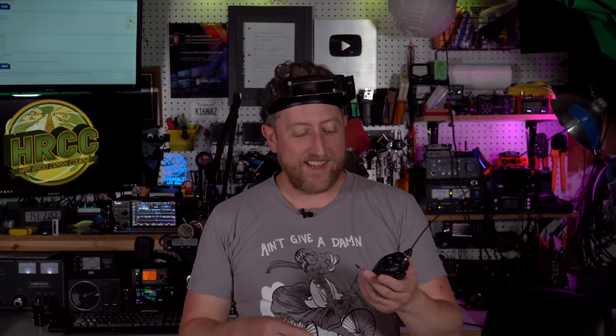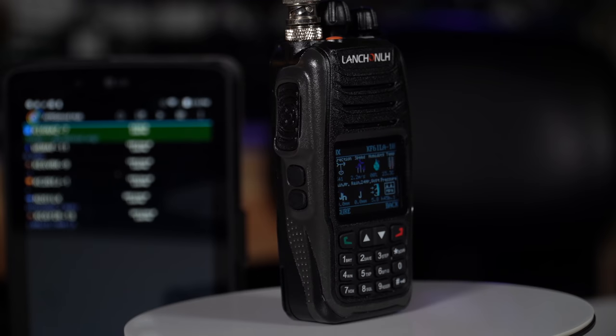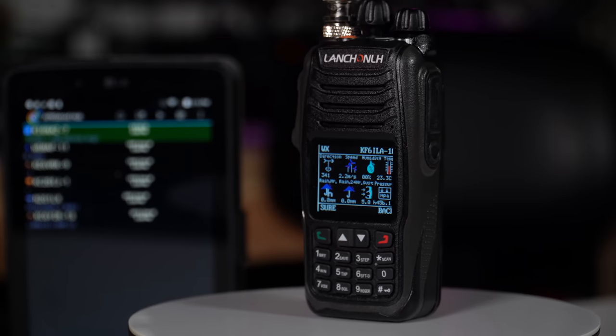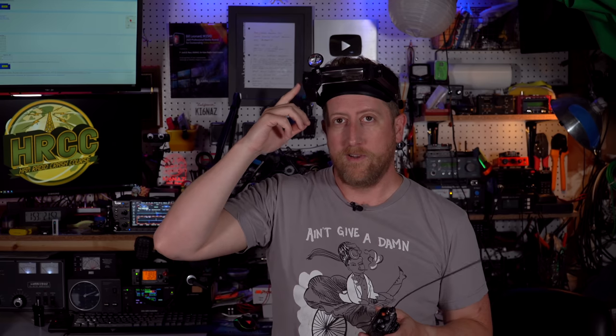How's it going everybody? Josh, KI6NAZ, back again with the Ham Radio Crash Course. Today we're going to be talking about the HGUV98 by LaunchNLH. This thing is quirky — so quirky that you may get it out of the box not working 100%, so you may need to have your little magnifying headset on. I'm going to explain all about this radio and what you may have to do after you buy it, and why you may be interested right now.